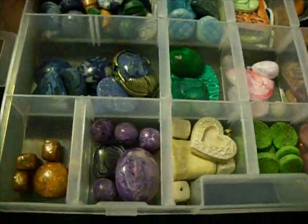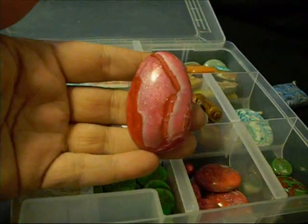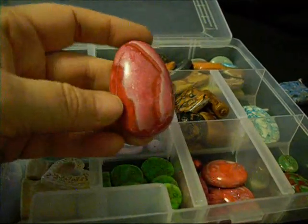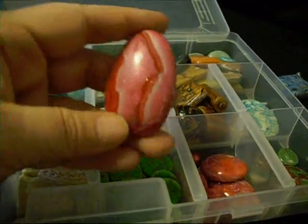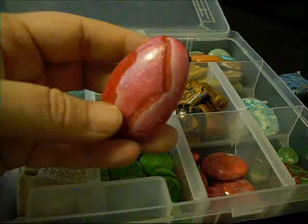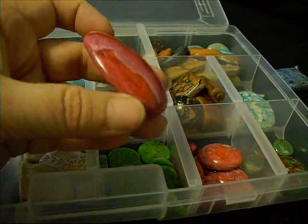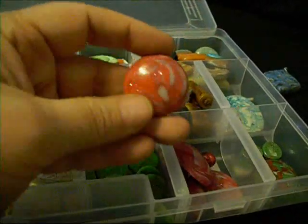And this is the second box — this one's mainly my stones that I've done. I basically make three types. This is what I call a pearl stone, for obvious reasons, because it's mainly made up of pearl clays — a little bit of transparent clay and different colors of pearl clays.